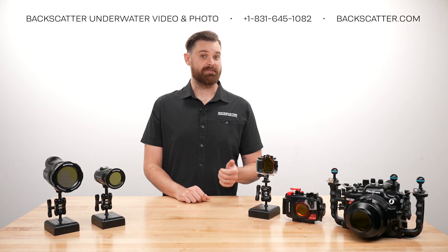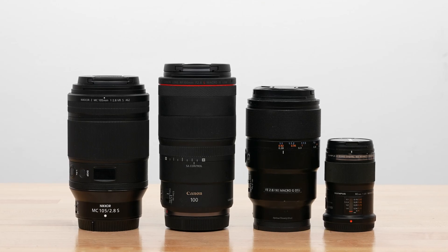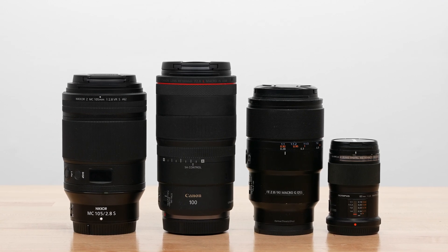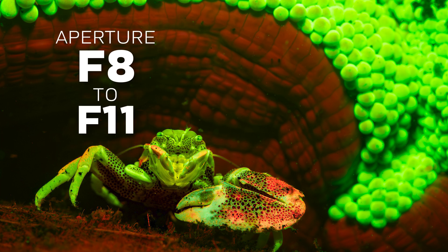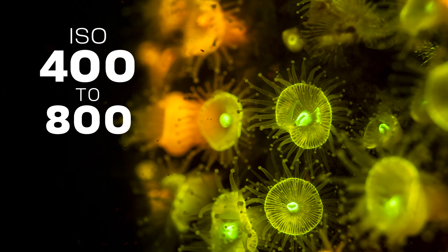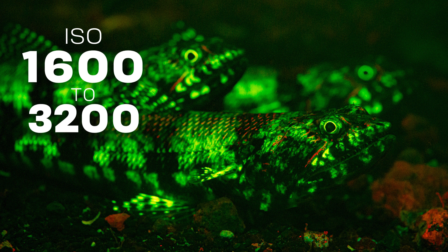Fluorescence is a weak effect, so here are some quick tips to maximize it. Use a close-focusing macro lens to get as close to the subject as possible. For aperture, open it up to f8 or f11 to let in more light and maintain a good depth of field. You will also be using higher ISOs than normal — ISO 400 to 800 can be used for corals and anemones since they tend to glow brighter, and ISO 1600 to 3200 for subjects with eyes like fish, since they tend to glow a bit less bright.